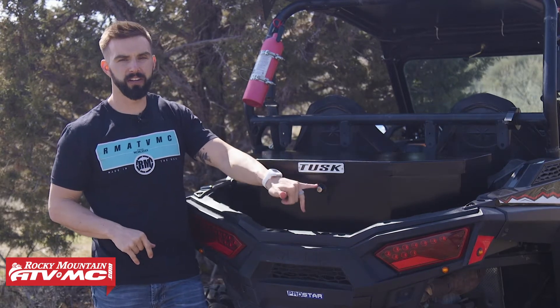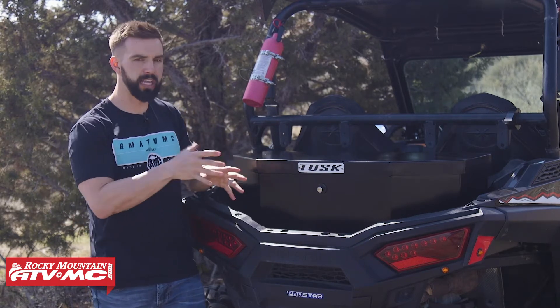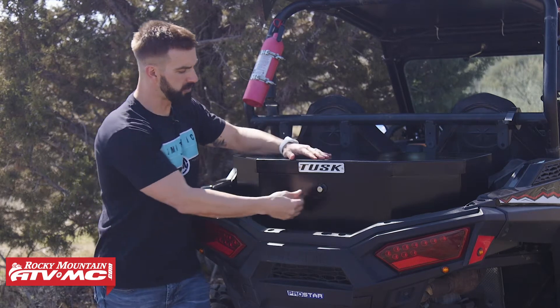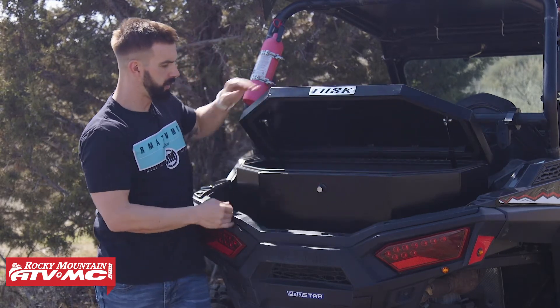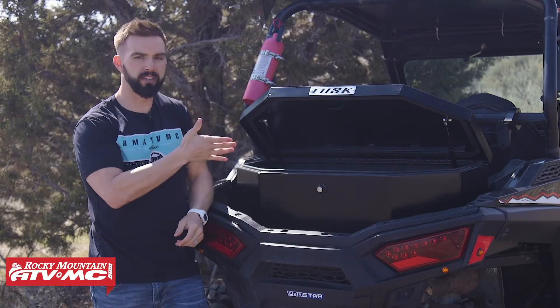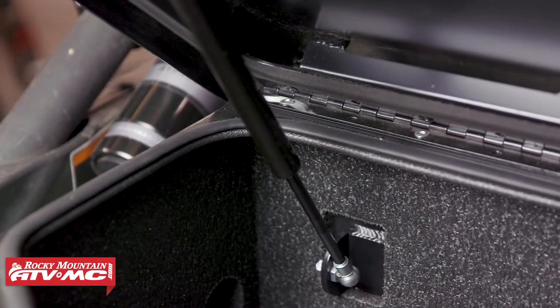I love this feature. If you're going to be away from your UTV for a little bit and you have items in there you want to keep secure, you can just lock it with the key that comes included. To open it, you just push. As I open it, you're going to see you have gas struts on the inside, so the lid opens itself and stays open for you — so you don't need to worry about it falling on your fingers.